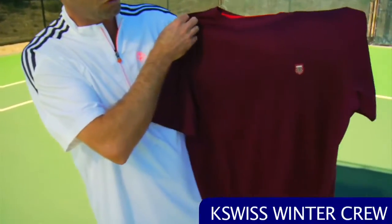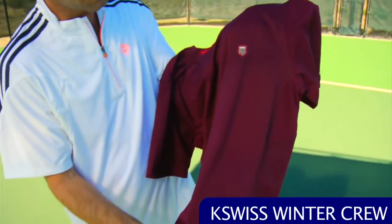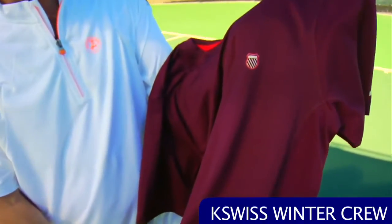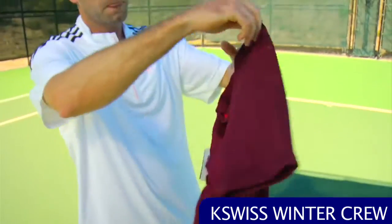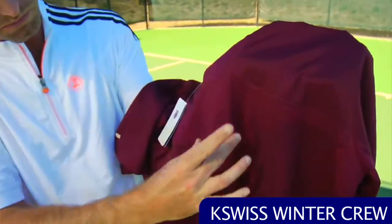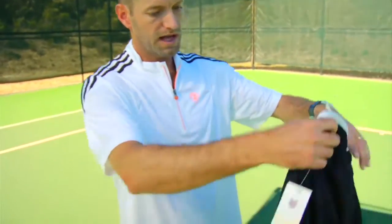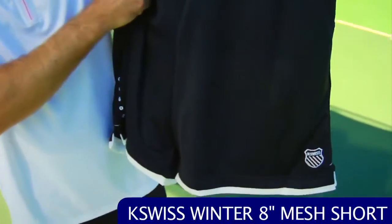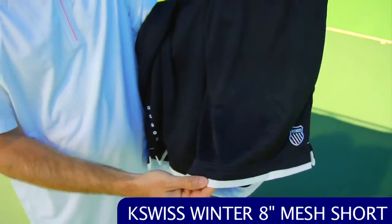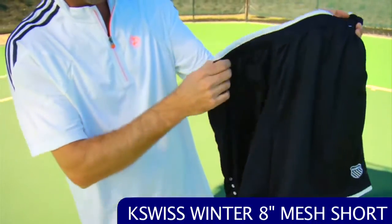Right here we have the Winter Crew, which has a really nice pattern and knit, with mesh under the sleeves. I really like this maroon color — it comes in a variety of colors. It's very breathable and lightweight, going to keep you nice and cool on the court. On the back there's a nice block of mesh that runs right down the center and spreads out across the shoulders. To match, we have the mesh Winter Short — an eight-inch short, very breathable and lightweight, with nice white contrasting at both the waistband and the hem.